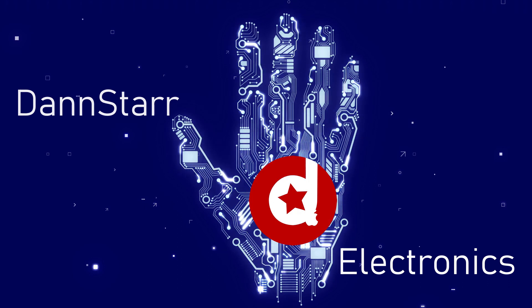Good evening repair fans — it's about 9pm on a Friday and we're going to have a party here at Dan Style Electronics tonight because we've got an iPad Pro, model A1673. You can look that up. This iPad does not turn on.